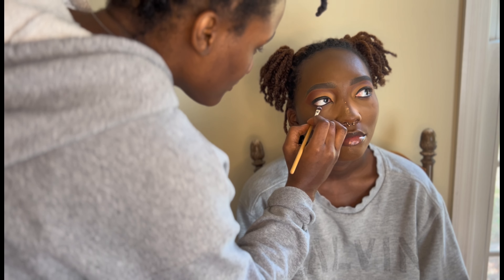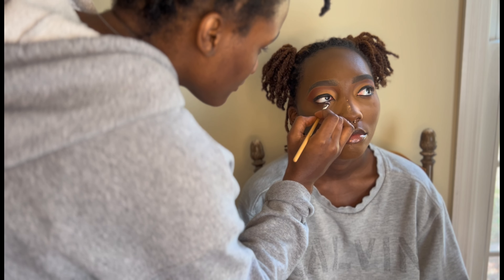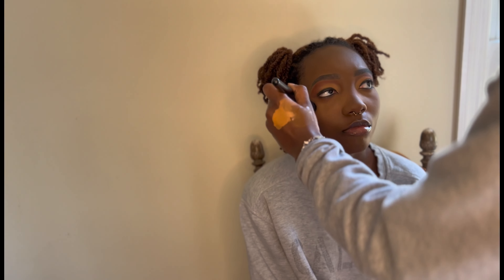I'm using a flat brush with the NYX jumbo eyeliner pencil and just tapping that in. A great way to stop your client or yourself from watering eyes — when you get a brush close to the lid, eyes want to water — get a Q-tip and put it in the corner of the eye so you don't cry on the makeup. Then I dust off the extra powder after pressing it into the skin, which also prevents flashback.